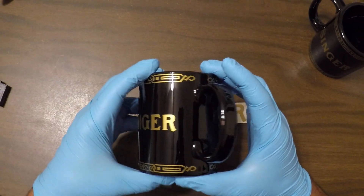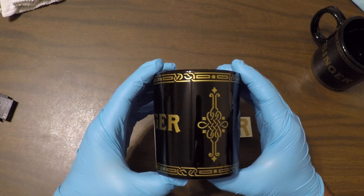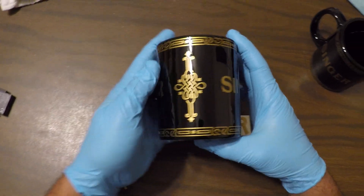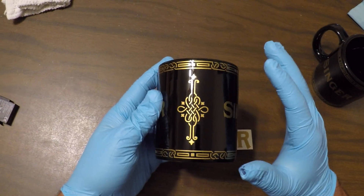Hey, what's up everybody. I'm here making a quick short video to show off my singer mug. Check it out — decal stickers. This is a gold decal sticker, the same stuff they use on vehicles and car windows. They're made to withstand all kinds of hot and cold weather.